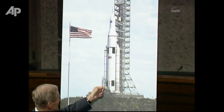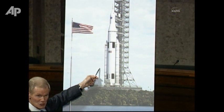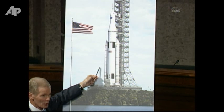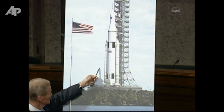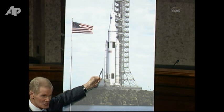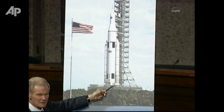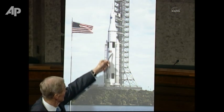On either side are depicted five-segment solid rocket boosters, but ultimately NASA will run a competition for these boosters to be solids or liquids. There will be five space shuttle main engines in the tail of this core.